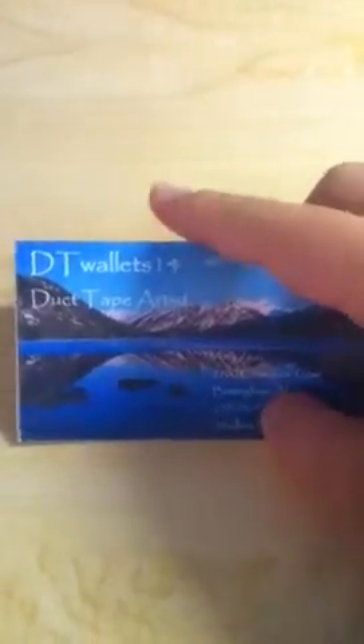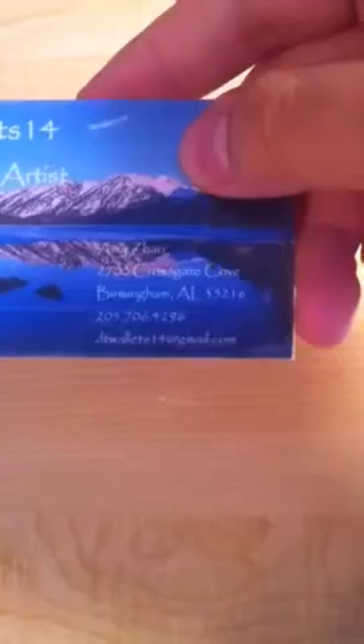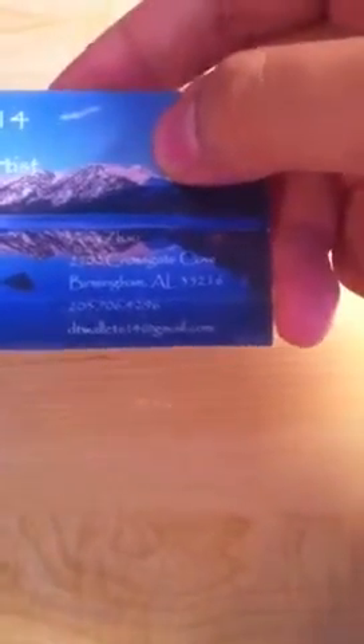Hey guys, I just want to show you my new business cards. It says 'DT Wads 14, Duct Tape Artist,' and then it has my name, my address, my phone number, and my email address.